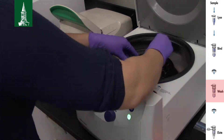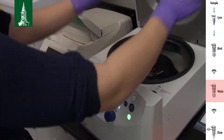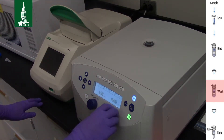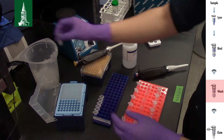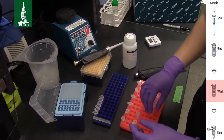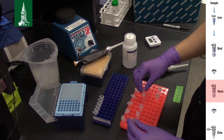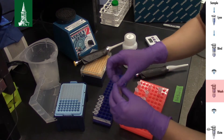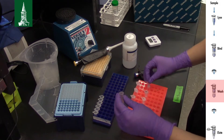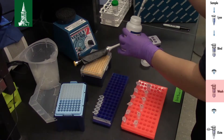Centrifuge at 8000 rpm for 1 minute. Again, discard the collection tube with flow-through and place the spin column in a new 2 ml collection tube. Add 500 µl of buffer AW2.